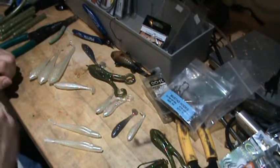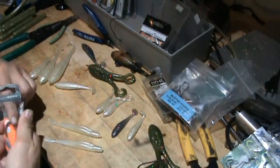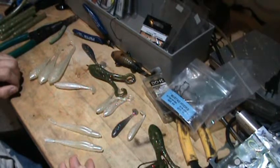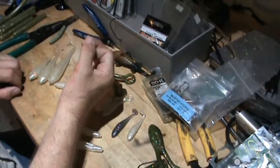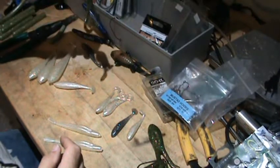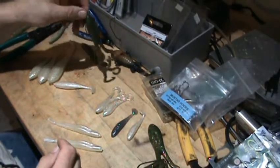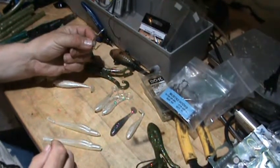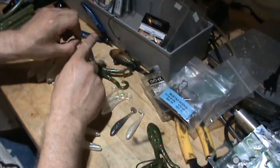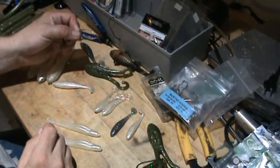I fish that on braided line and hit them pretty hard. But every once in a while you get those days with a bunch of two-pounders short-striking you. Most of you are familiar with using a trailer hook on a spinnerbait or buzzbait — you take a hook with a large eyelet, put something on it to hold it in place, and put it down over the hook so it trails behind. The thing is, you're typically fishing one of these in grass, sometimes in tules, pitching under overhangs, and a regular trailer hook isn't very weedless.